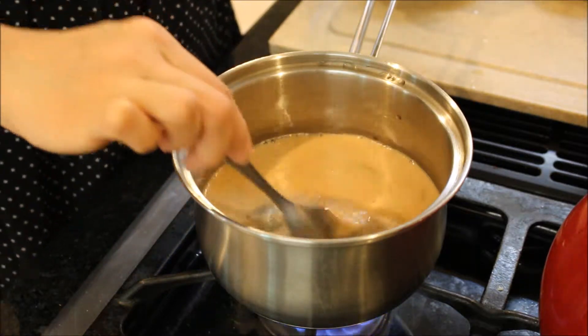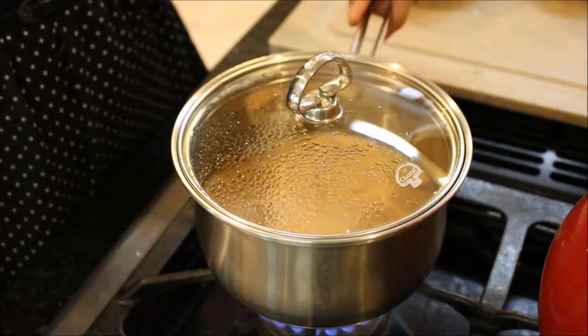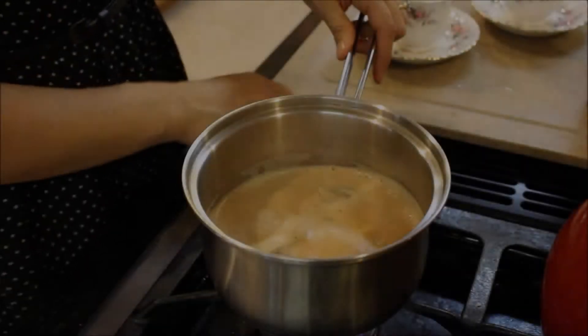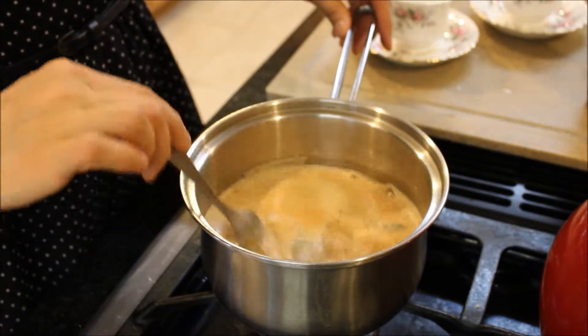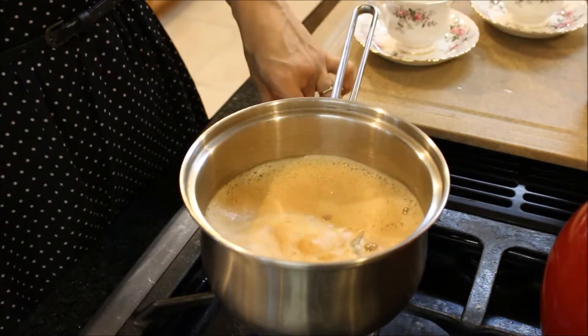I'm going to let this come to a boil as well. I'm going to cover it because I have very limited patience, you guys. So I'm going to let this come to a boil covered, and once it starts boiling I'm going to uncover it so it doesn't spill all over my stovetop and I'll have a huge mess to clean. It's starting to come to a boil — I'm just going to stir it a little bit and let it cook for about a minute or two until it thickens up a bit. Then it's going to be completely ready.